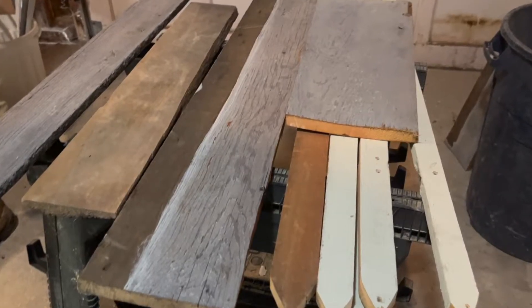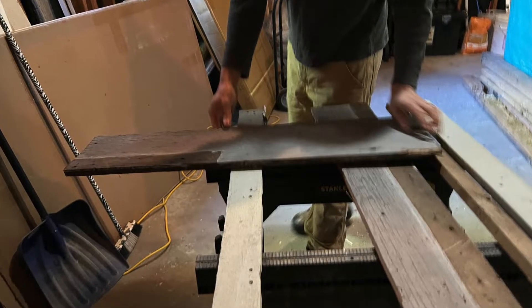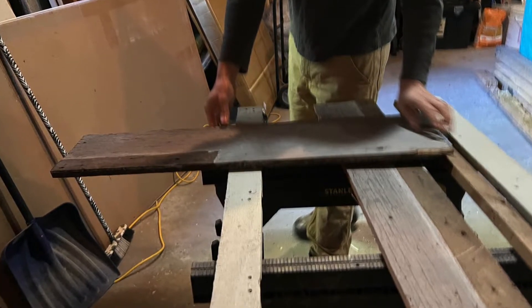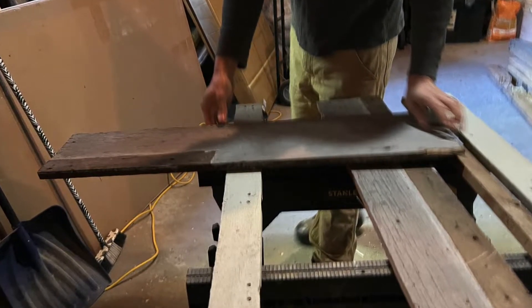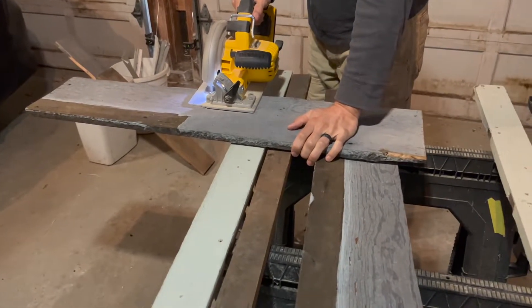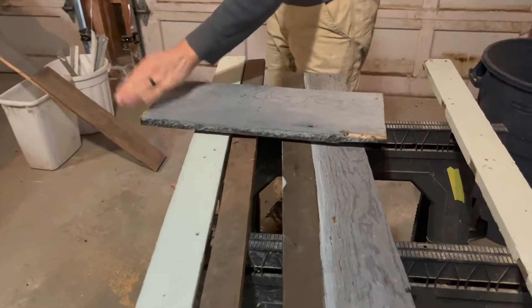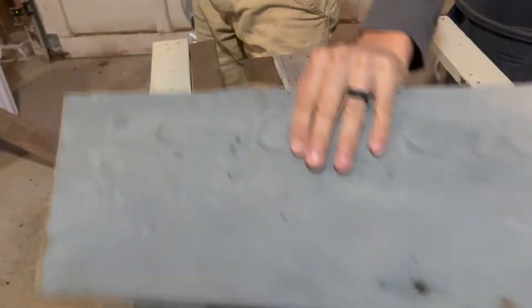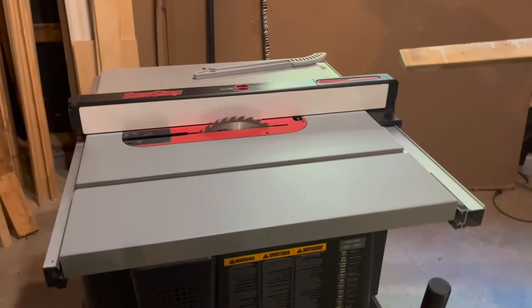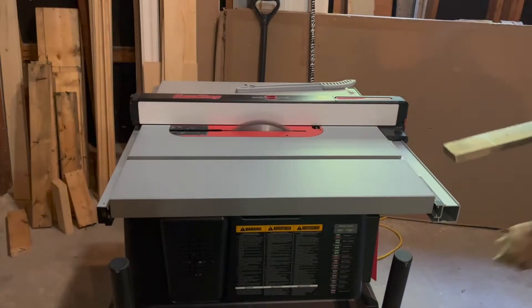Next we picked out some pieces of scrap wood that we no longer had a use for and roughly cut them down to shape. These were pieces from an old addition that were placed in an outdoor shed we converted into a bathroom. They're not usable because they're rotted or they just don't fit any purpose we need. They were all quite old pieces of wood and because of that they had a really nice aged look to them.